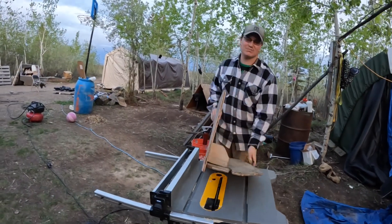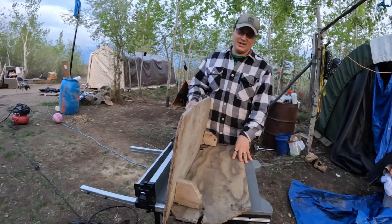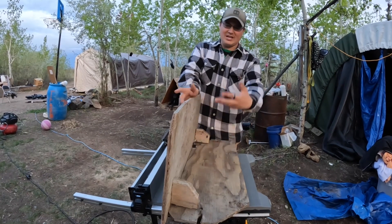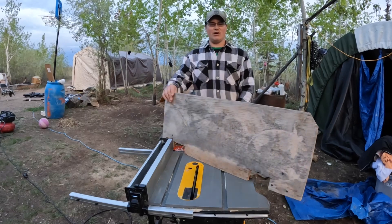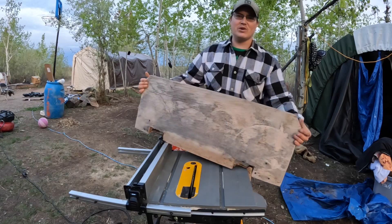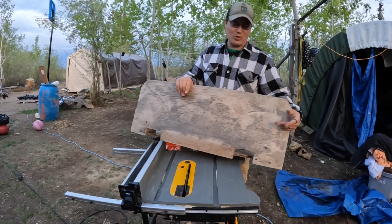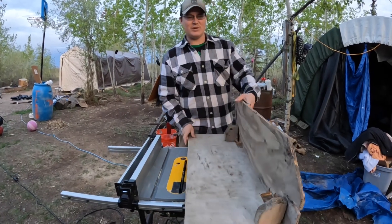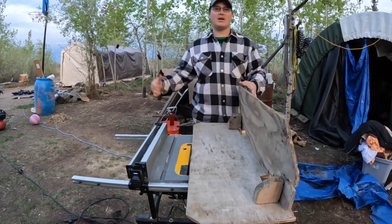This right here is our scrapped-together plywood front end for our ATV over there. We put this on so that our short-haired pit bull could kind of hide behind it in the fall time for duck hunting. It makes it a little hard to catch any video though. We're going to cut off half of this and then paint it - get this thing more waterproof than it is right now. It just soaks up water like a sponge, so we'll rip this down, paint it up, and get it back on that ATV.